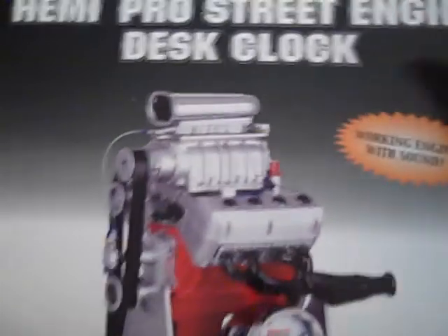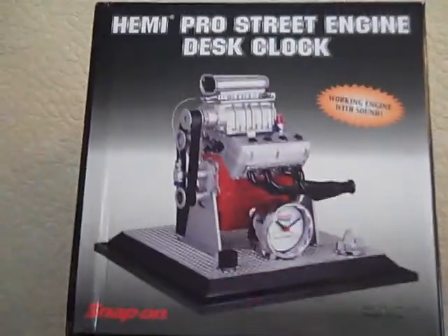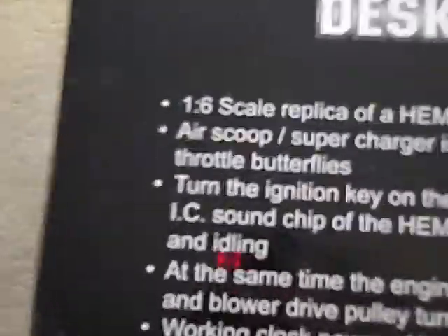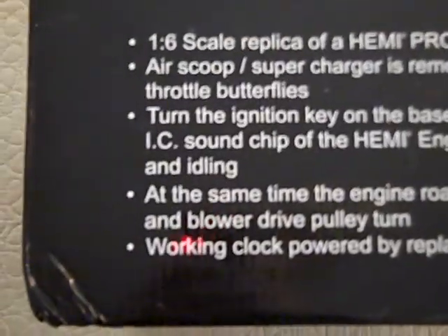This is a Snap-on 1.6 scale engine with a desk clock. You can see the dimensions. It's 1.6 scale — it's a Hemi racing engine. It's got a blower on it.